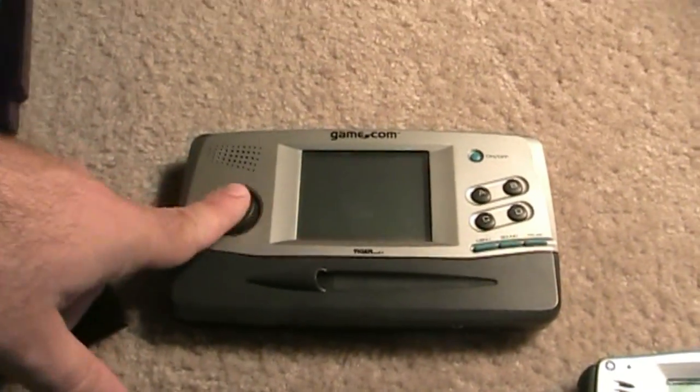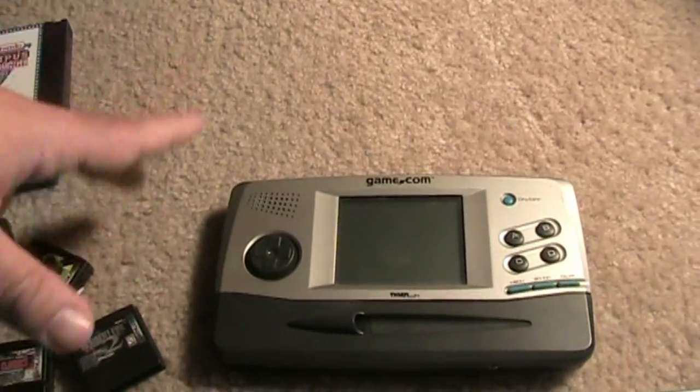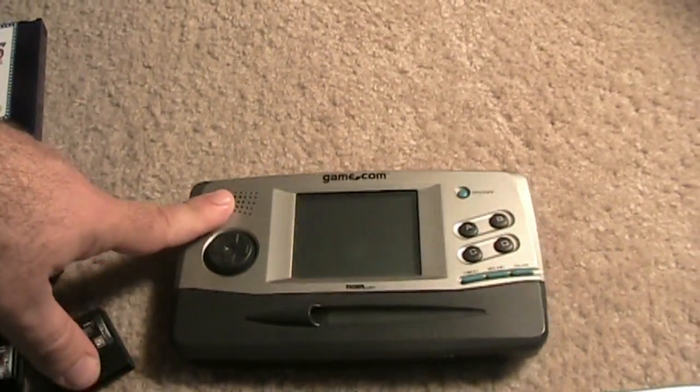Your directional pad here is pretty flimsy and not very responsive, I'll be honest with you. You got your speaker here — it's a mono sound speaker, it's not stereo.